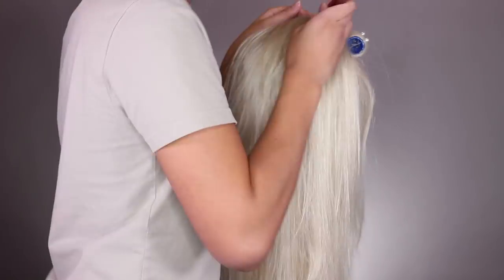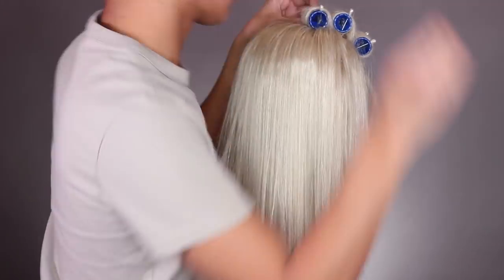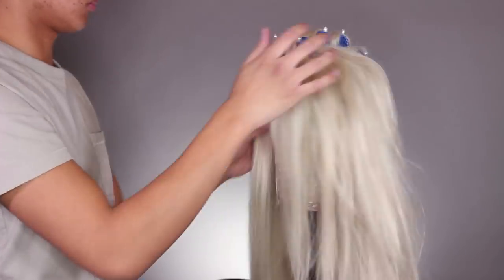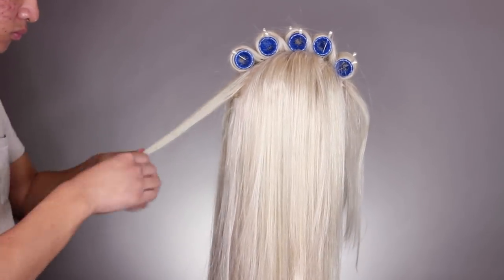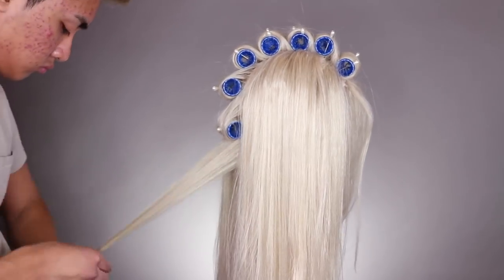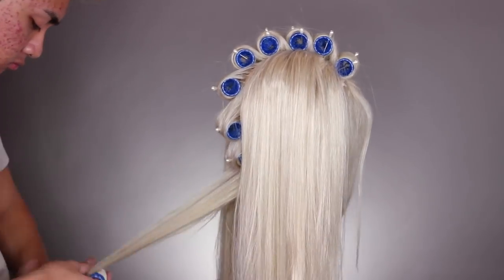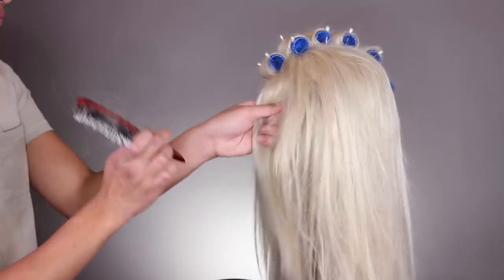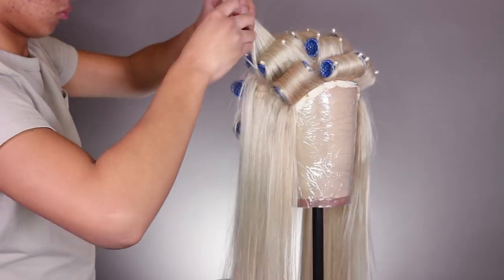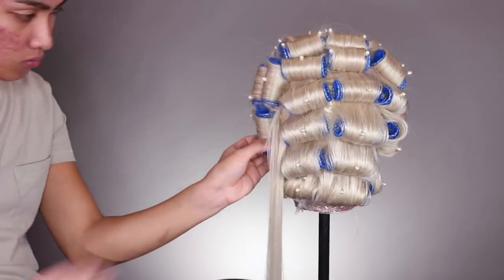I get a lot of questions about the rollers I use — they're called wire mesh rollers, made of wire mesh, which has lots of holes to stick a pin through to secure it to the head. I can only ever find these online; I get mine on eBay. Diane is the brand, and Bobby Pins website also sells them. Most rollers at the beauty supply store are made for real hair and held with a clip, but a clip isn't as rigid. The velcro ones always catch on the hair. If you have the money to order online, I highly recommend wire mesh rollers.